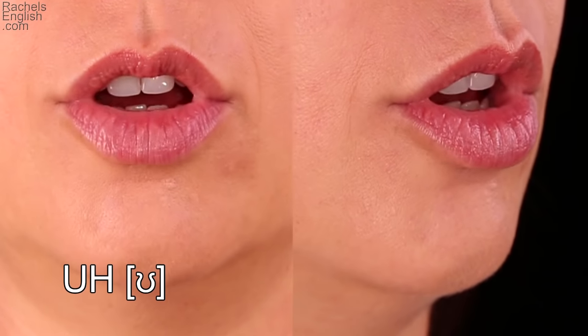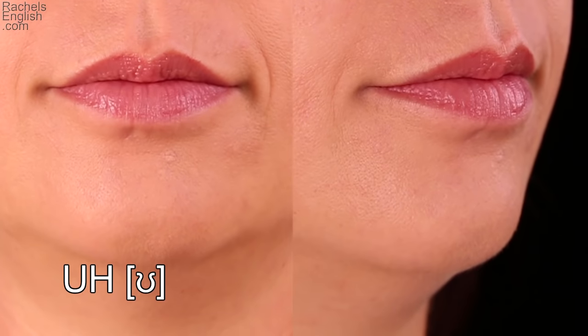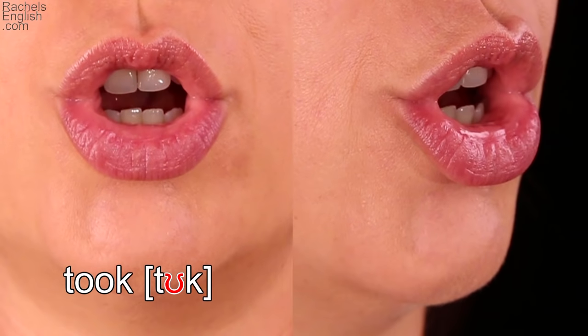Let's look at this sound up close and in slow motion. The lips flare and the tongue inside the mouth is a little darker than on other vowels because the tongue is pulled back. Here's the word 'took.' The corners of the mouth come in to flare the lips. The back of the tongue lifts and the front pulls back a little.